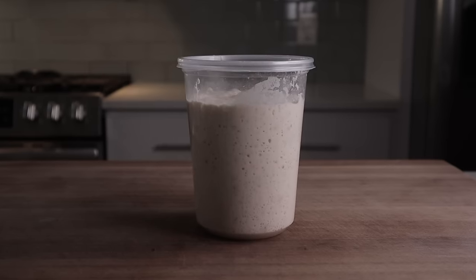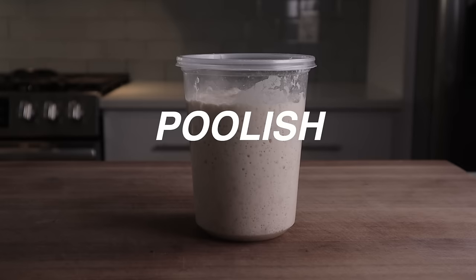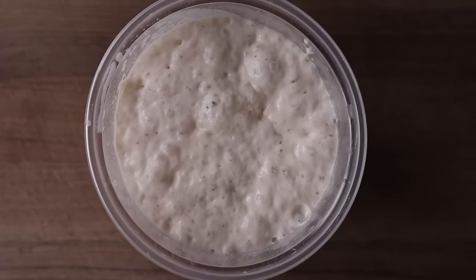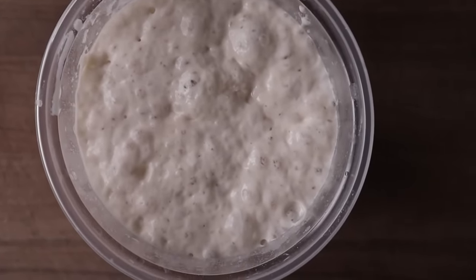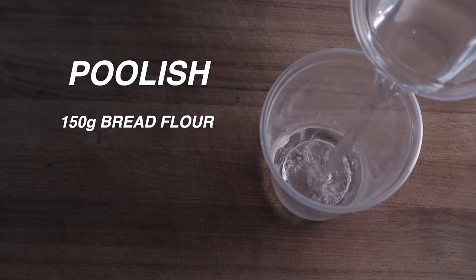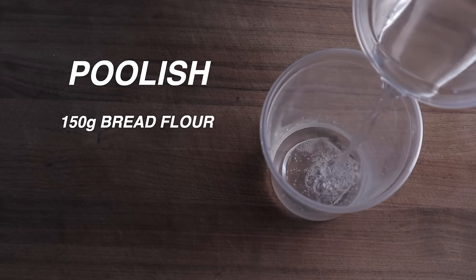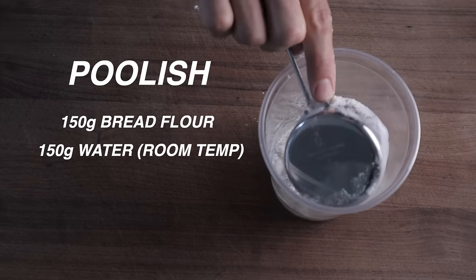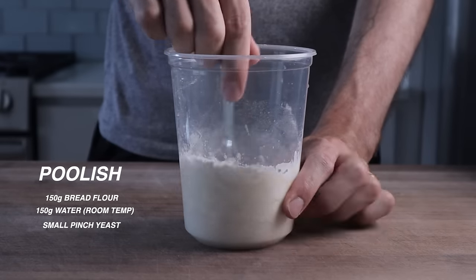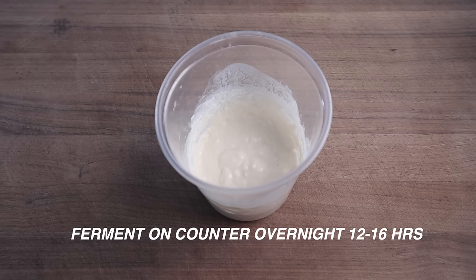Our baguette is going to be paying tribute to a classic style pre-ferment which is called a poolish. A poolish is basically just flour and water that we mix together ahead of time with a little bit of yeast, and we let it ripen on the countertop overnight before we mix that into our final bread dough. For our poolish, we're gonna mix together 150 grams of bread flour and 150 grams of room temperature water, then add a very small pinch of yeast. Once all that's stirred up to combine, we're gonna let it sit on the countertop overnight for about 12 to 16 hours.